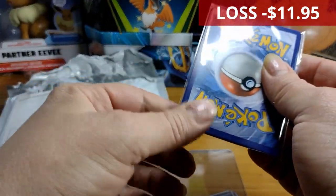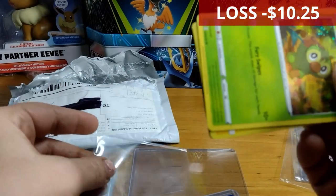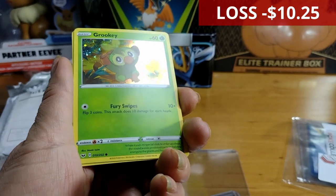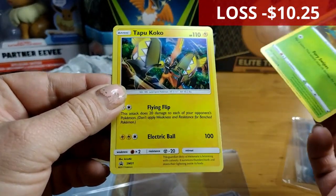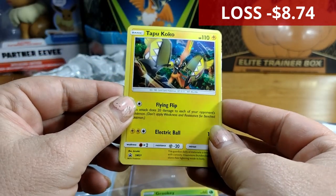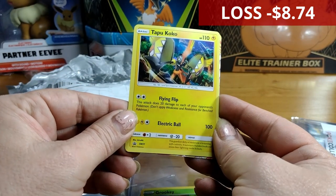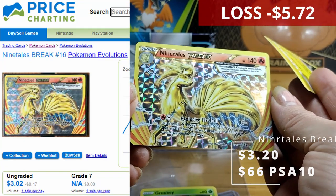All right, so this might be the promotional pack. We've got a group here. There's a nice holo — it's an older set, it's all right. I don't see any swirls or print lines. And there's a black star promotional — a Tapu Koko. This might be decent. So this is probably the promo pack then.